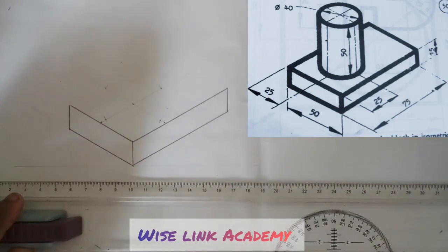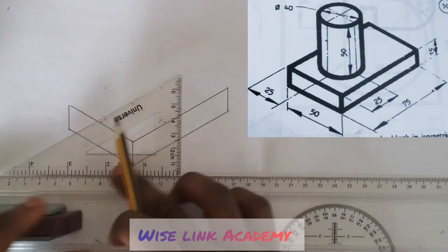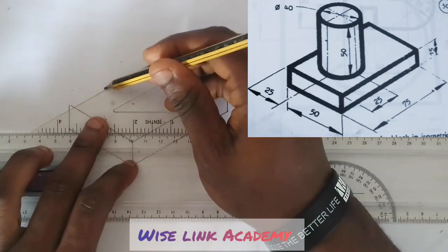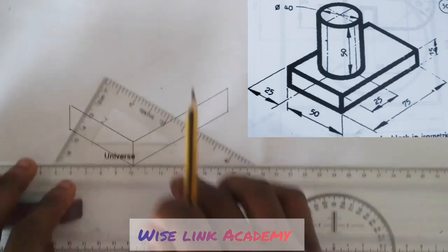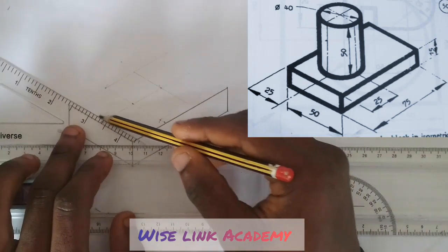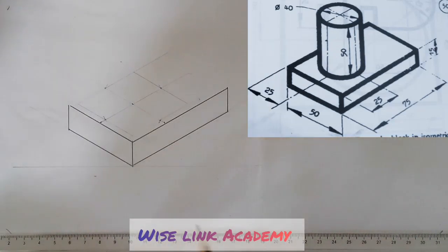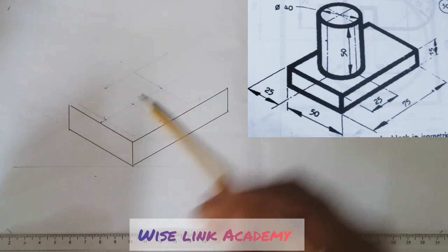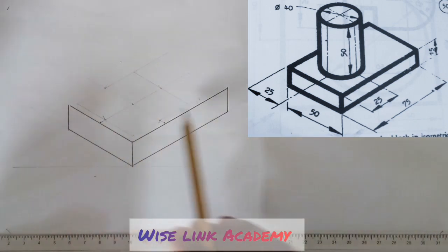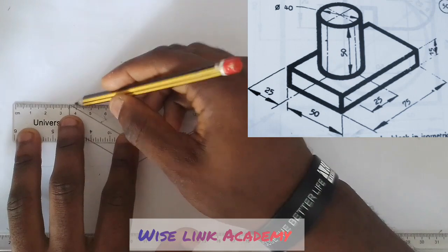With my T-square open, I'll take it this way and draw this line — faint. Come to the other point and draw this line — faint. My aim is to produce a square. Now, join this to this and join this to this. The longest part of this square — I join the two ends of the longest diagonal together so that the line passes through the center line.